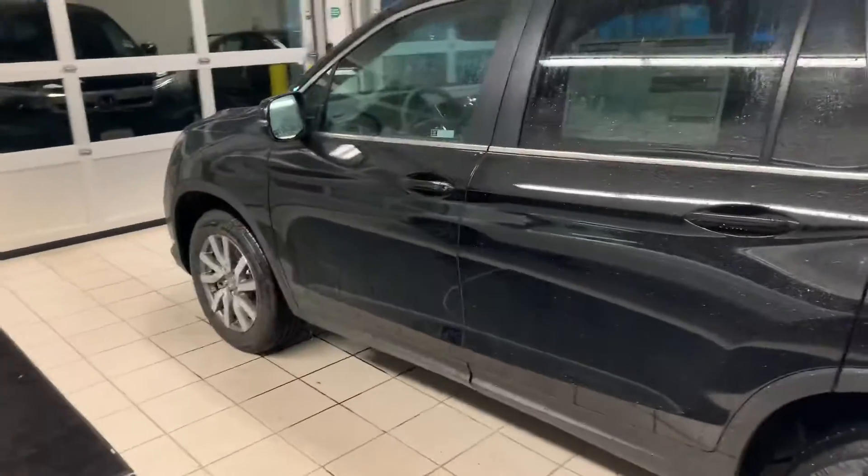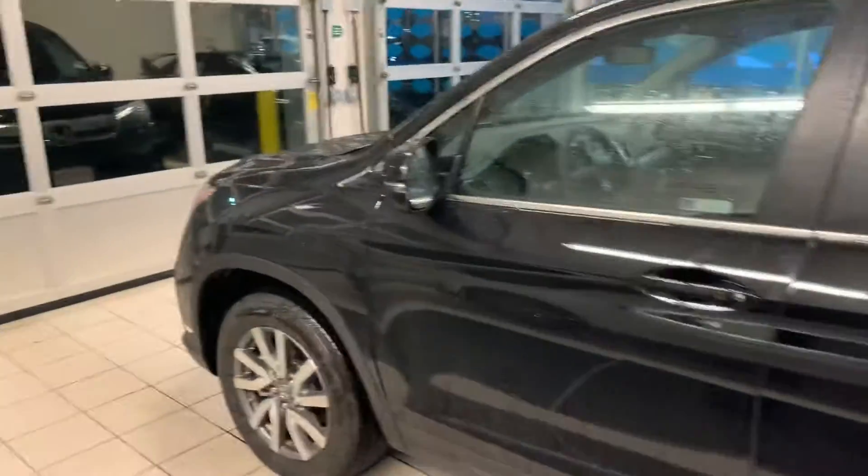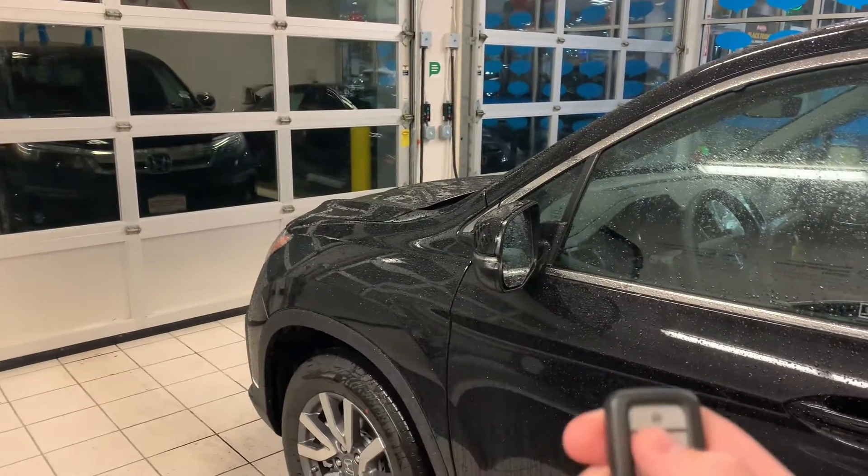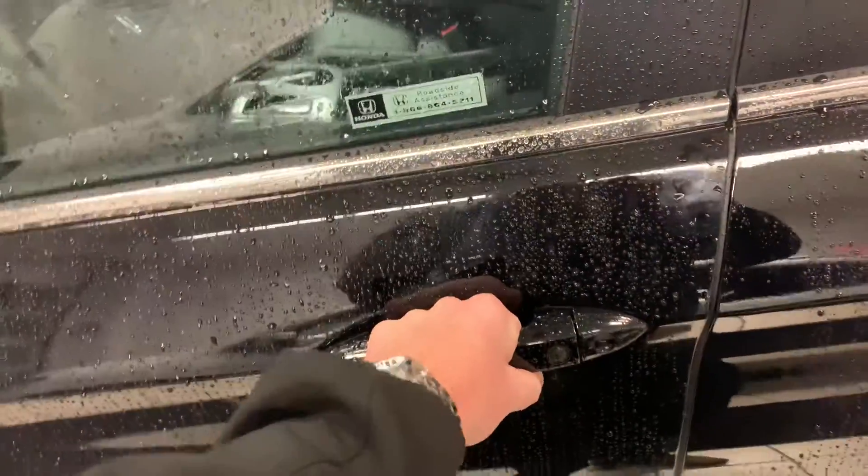Now this does come with keyless entry and push button start. It also comes built in with remote start. Unlock the vehicle — you can always just put your hand right here and it will automatically unlock too.